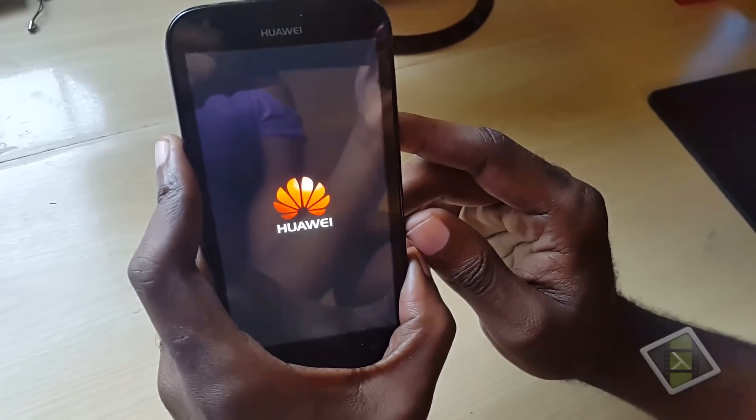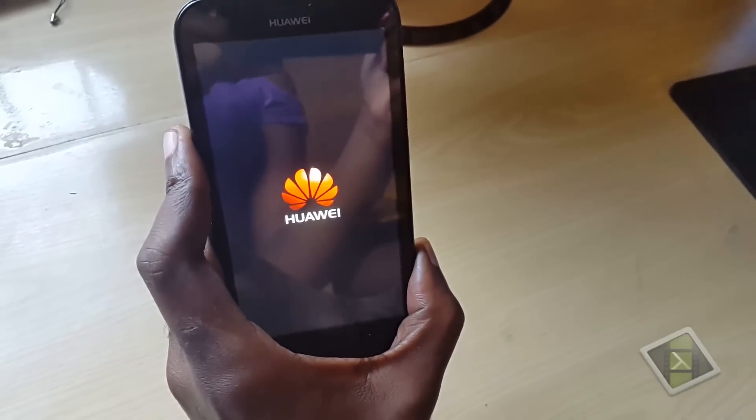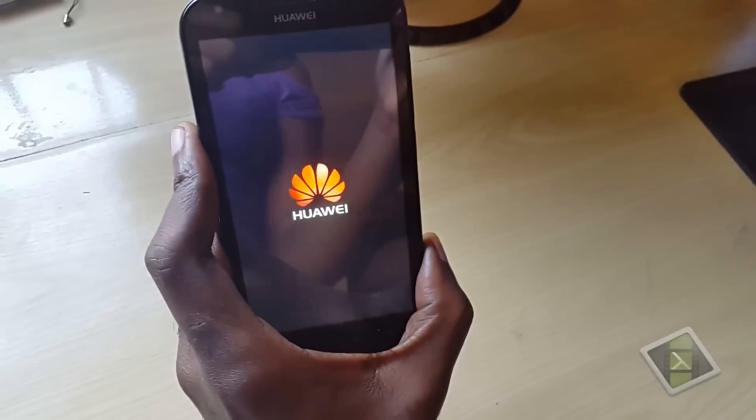It's the first boot up so it might take a little while. Just give it about a minute to a minute and a half.